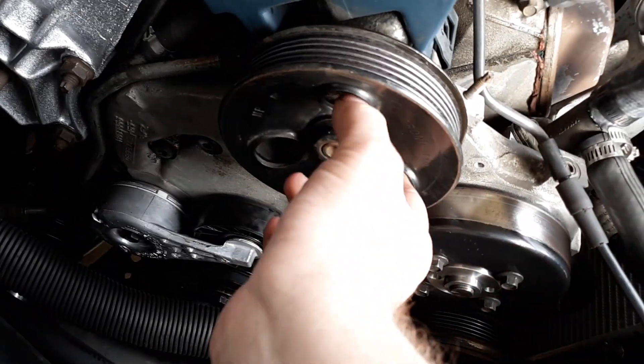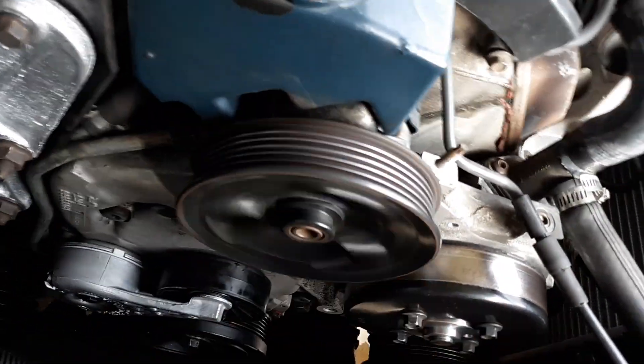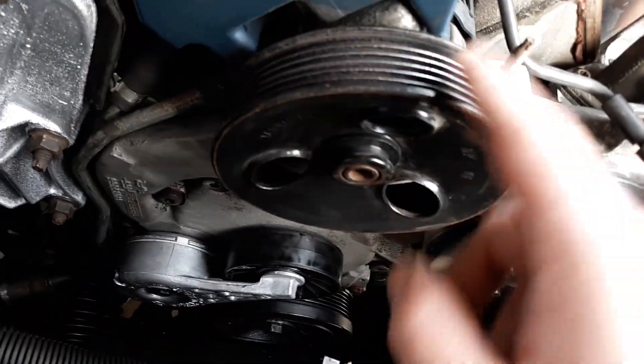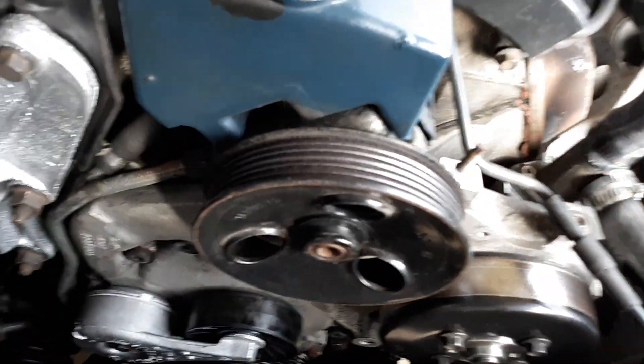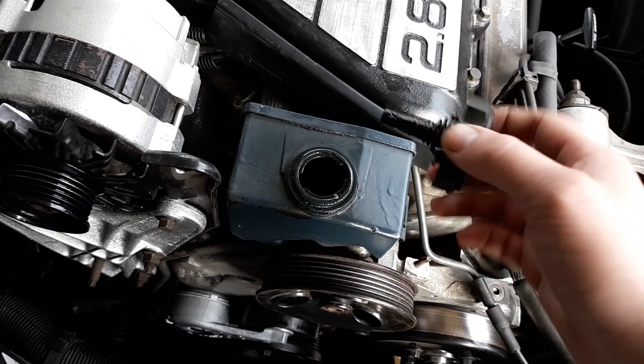The car sat for seven years, so things are just going to start failing left and right. The seal went bad — there's nothing you can do about it, you might as well just get another pump.